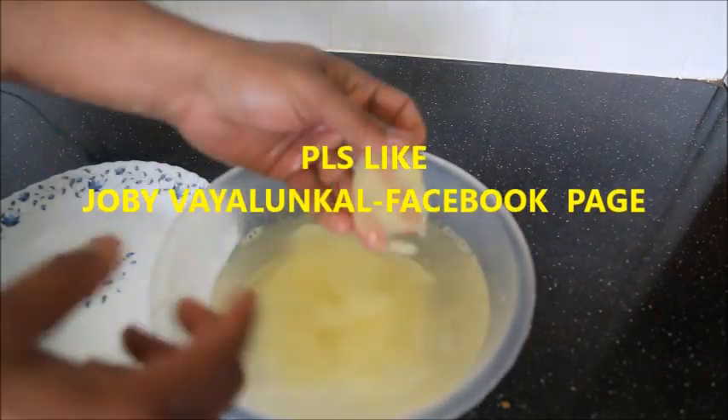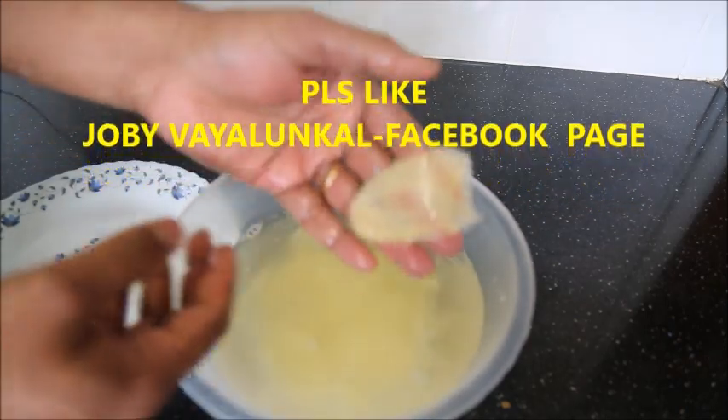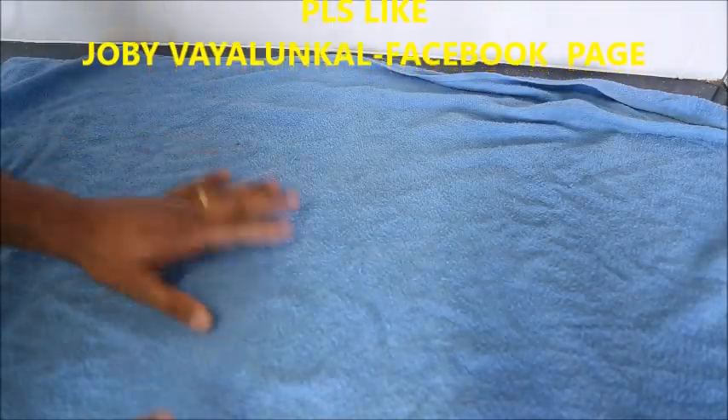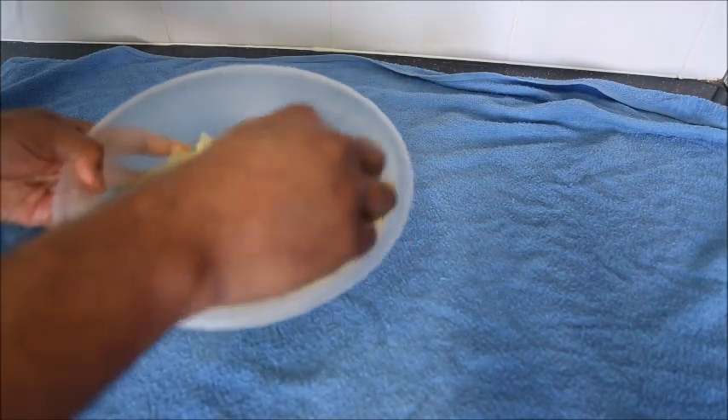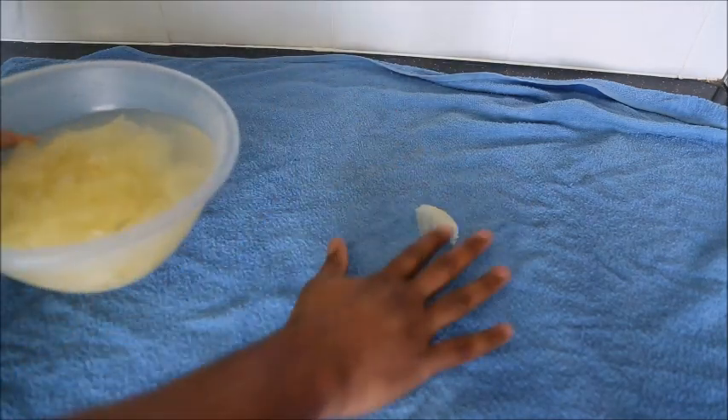Let's try to make a rosette. The rosette on top is at the bottom. Now let's add the rosette. Let's mix the rosette, rinse it, and dry it.